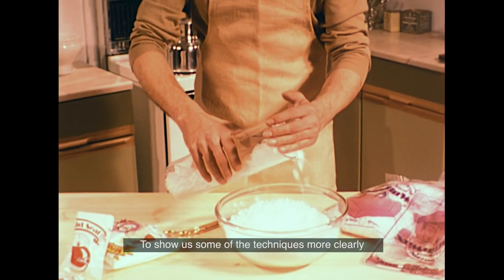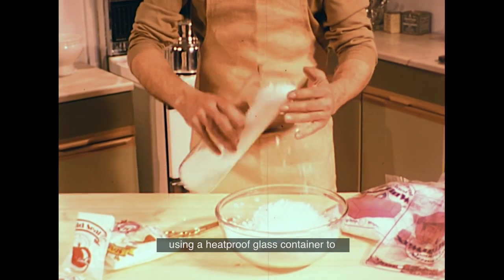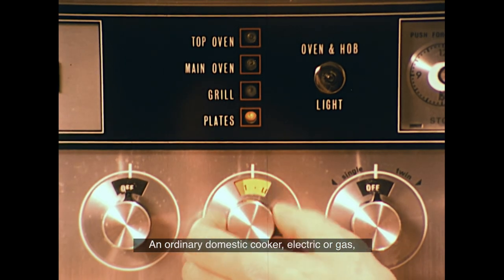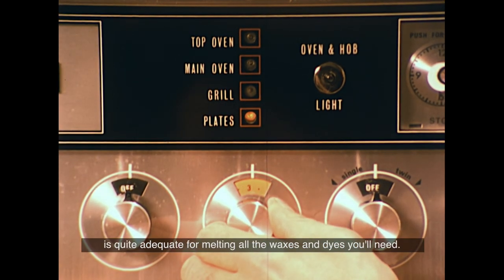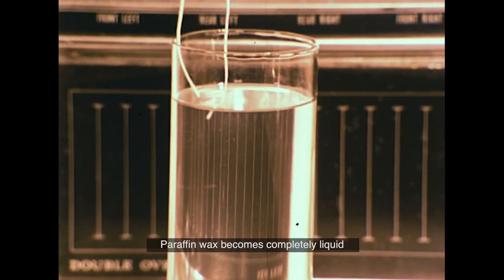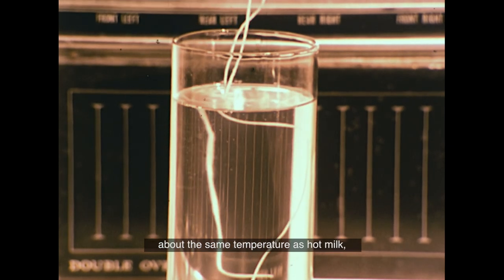To show us some of the techniques more clearly, David Constable is going to start by using a heat-proof glass container to melt some paraffin wax. An ordinary domestic cooker, electric or gas, is quite adequate for melting all the waxes and dyes you'll need. Paraffin wax becomes completely liquid at around 60 degrees centigrade, about the same temperature as hot milk.